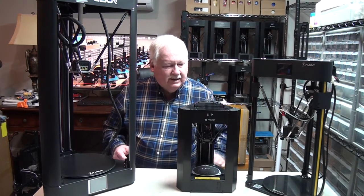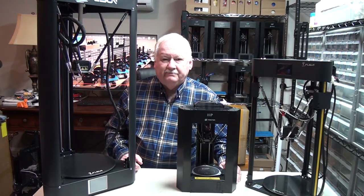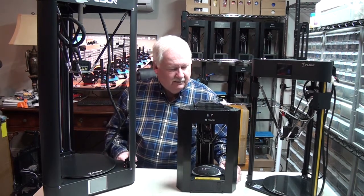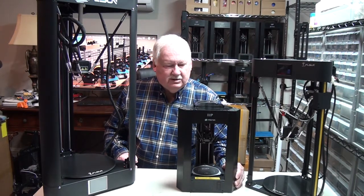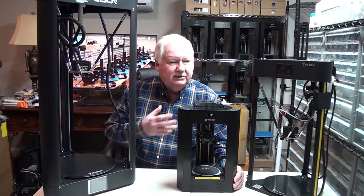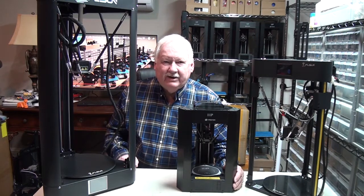So I just wanted to introduce these guys to you and show you them. I have one other Delta printer I didn't bring out here, but we might get around to it someday. Keep watching and you'll see some of these guys working for us in some of the upcoming videos.